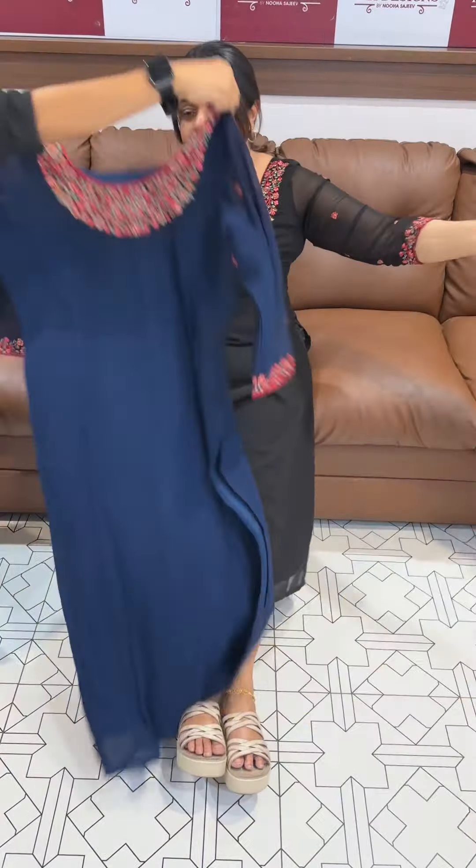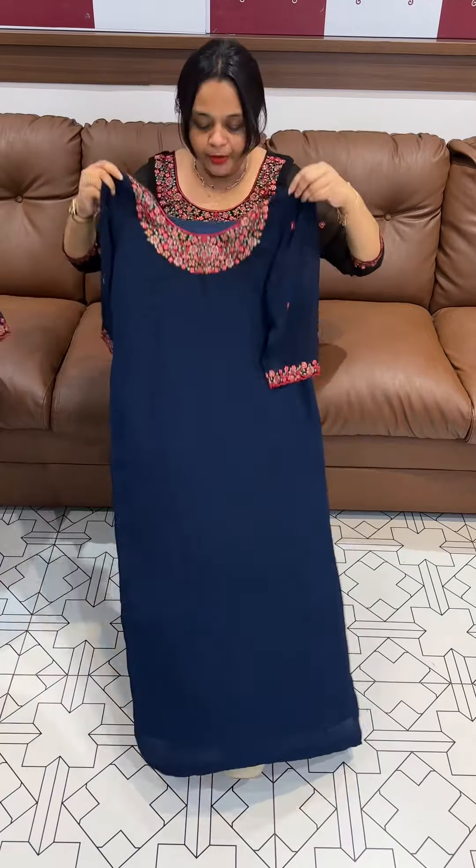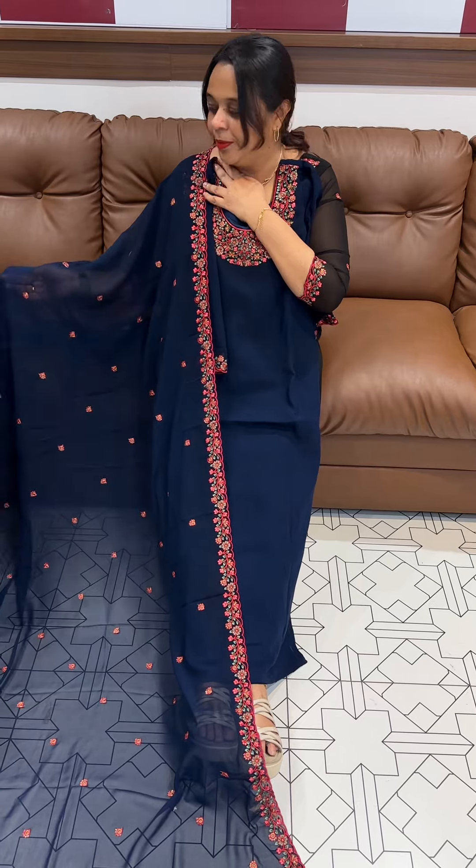Top, bottom and dupatta ready to wear. Next is navy blue — beautiful light deep blue tone, multi embroidered neckline and sleeve line, dupatta and bottom.